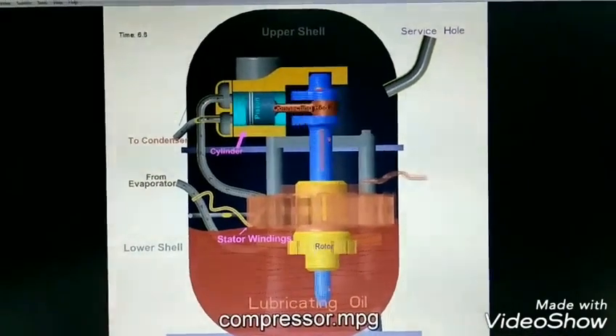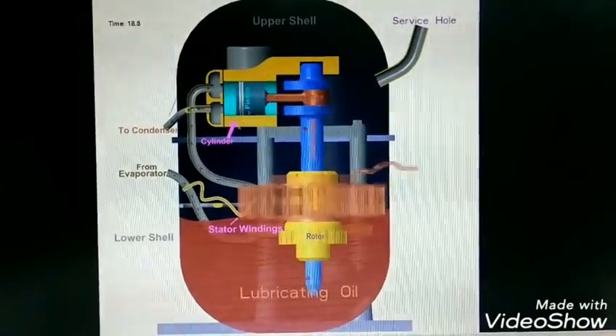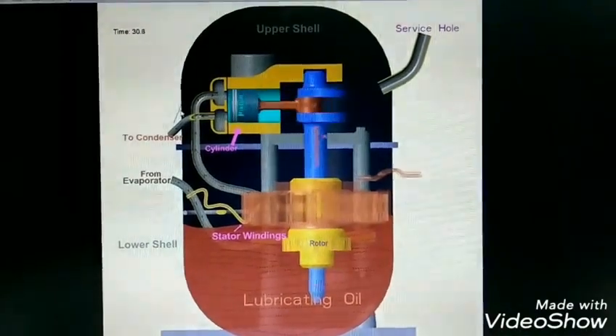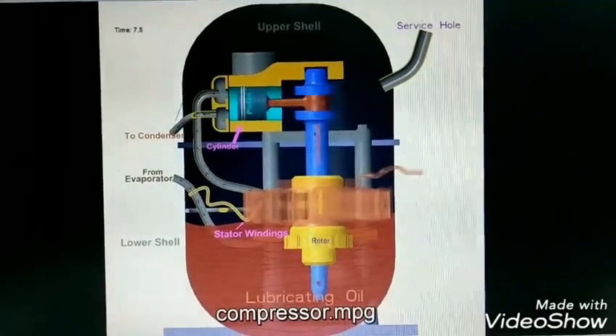Friends, today we will discuss about hermetically sealed compressor and its working and assembly. It is widely used in domestic refrigerator and air conditioner.